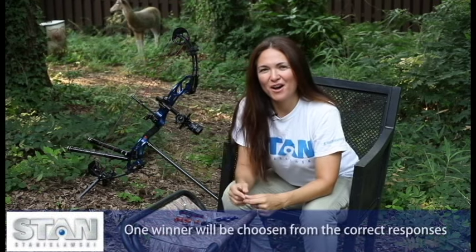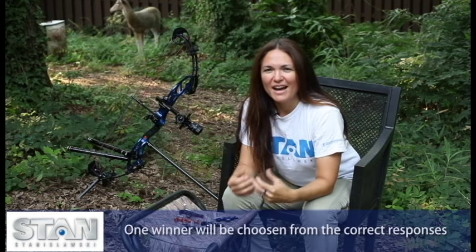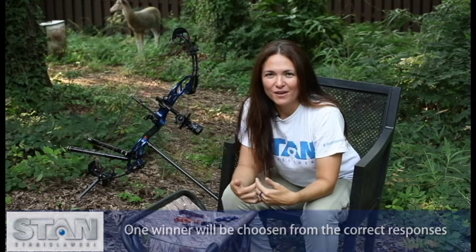Thanks to the guys at Stan, they are now offering you a chance to win a free release of your choice. All you have to do is answer a question correctly and post it in the comments right here on Archer. The question is: I got started three years ago in archery because I needed to protect what? I can't wait to hear your answers. Thanks so much for listening.